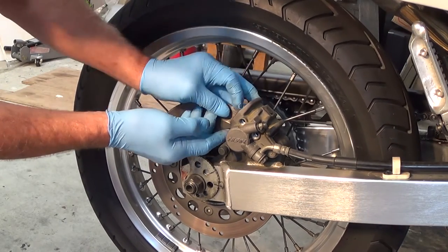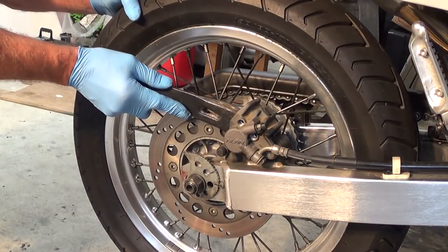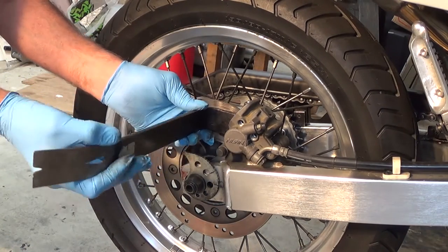Sorry about the steam. I might just give that piston a wee nudge — just a wee one.